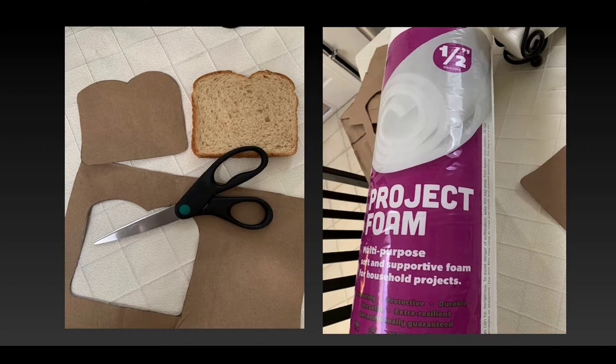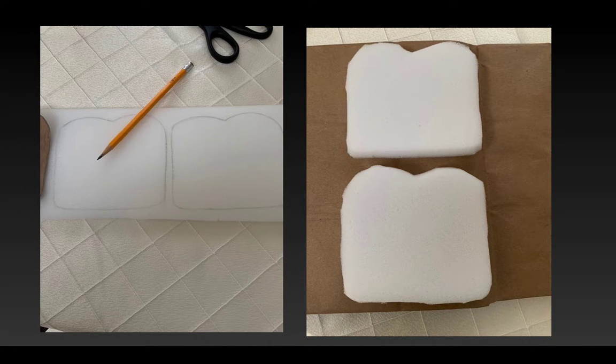For the bread I am using one half-inch project foam. I purchased a roll of foam from the craft store, but some craft stores will sell you foam by the yard, so it depends on how you'd like to proceed. This half-inch foam is the perfect thickness for the bread. I trace the pattern onto the foam and then using very sharp scissors I cut the pieces of bread out. You'll notice it has a little bit of a ragged edge, so you'll want to clean that up by gently going along the edges to take off any dramatic jagged areas and smooth it out.